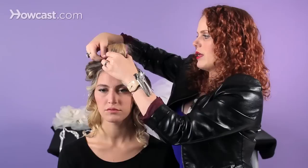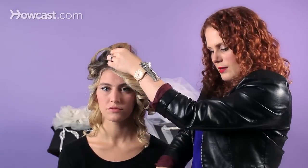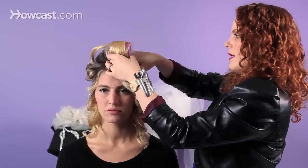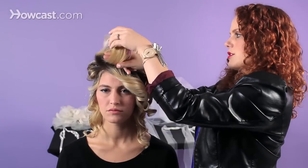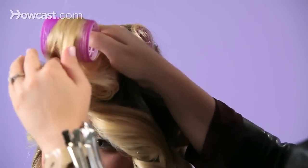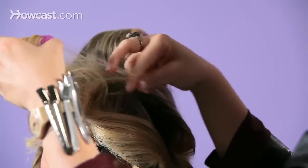Moving on to the second roller — you want to pinch each side of the roller and remove the bobby pins. Take two fingers, place them right at the base, and then your fingers are just going to follow the curl along. I lost a little curl on the side here, so I'm just going to place it back on the roller so that I can be in more control.